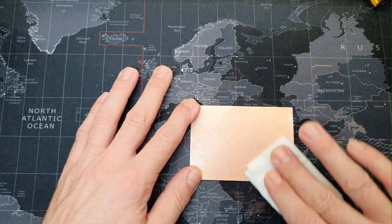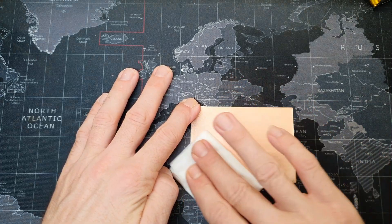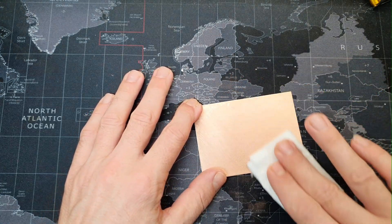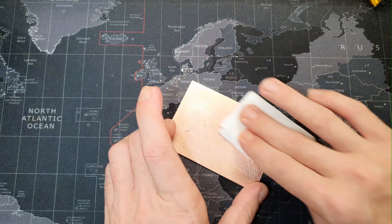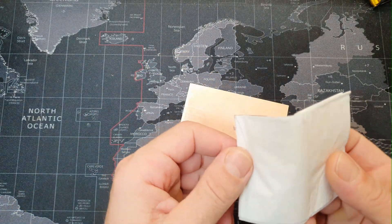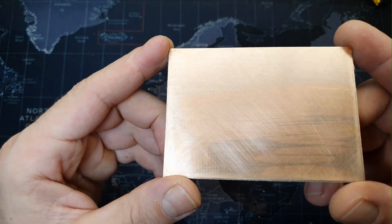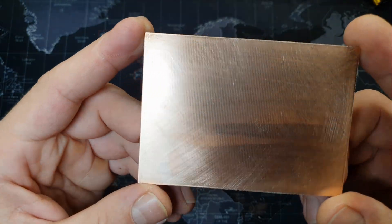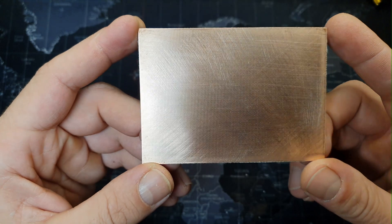After we finish sanding the board, we have to clean it with a paper towel on which we poured a little isopropyl alcohol. It must look something similar, and now we have to paint the board.